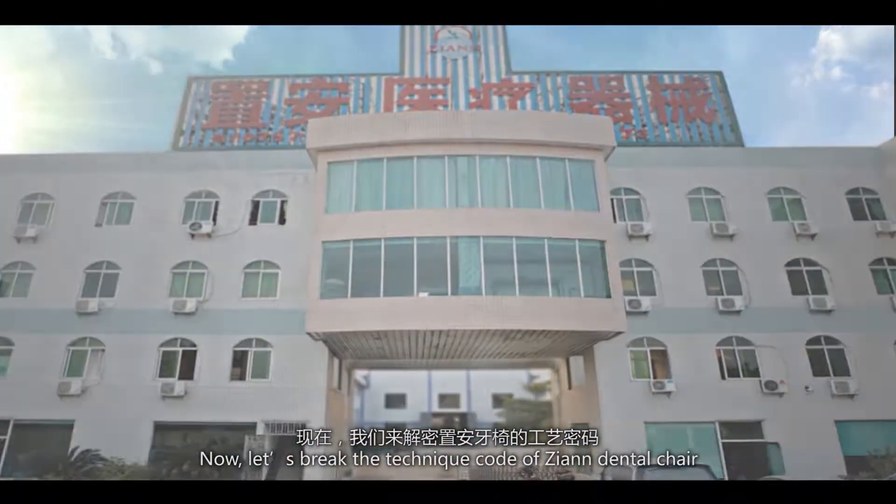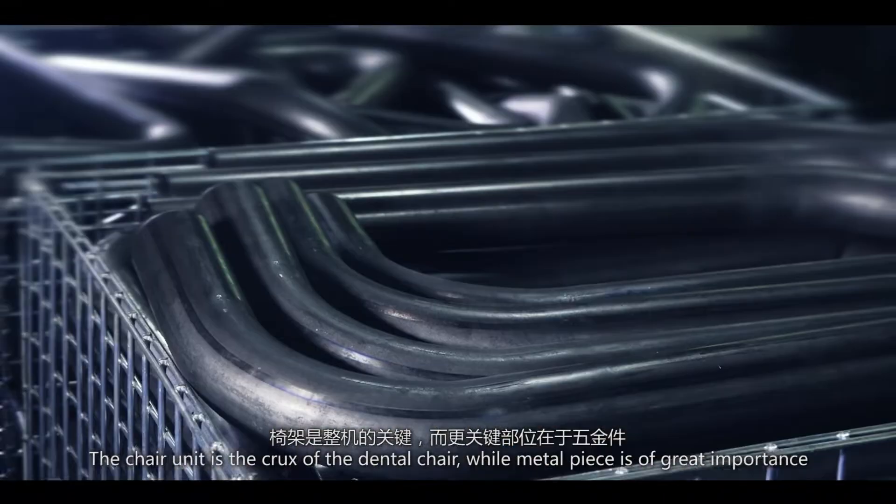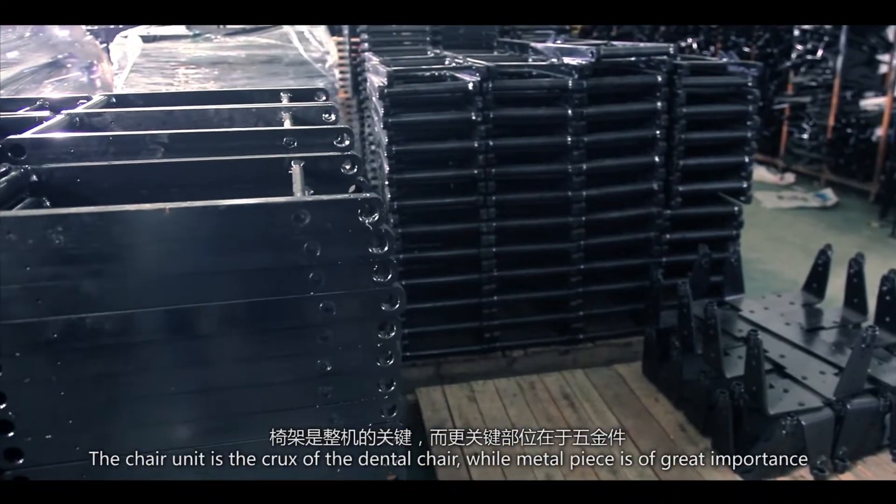Now, let's break the technique code of Zhiyuan Dental Chair. The chair unit is the crux of the dental chair, while the metal piece is of great importance.